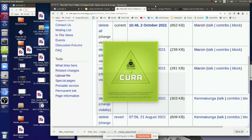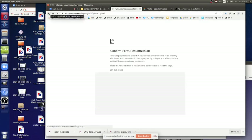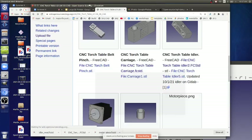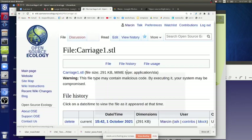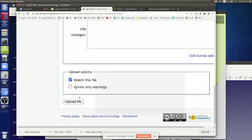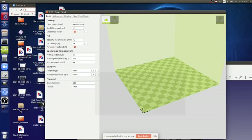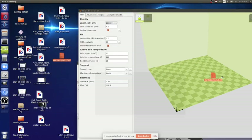It's useful to put the STL right on the wiki here - saves somebody the step of having to re-export from FreeCAD. Upload the new file over the old one. Choose carriage mod v2 STL and upload it. The new upload is there now and we can put that into Cura. This is how it appears in Cura.